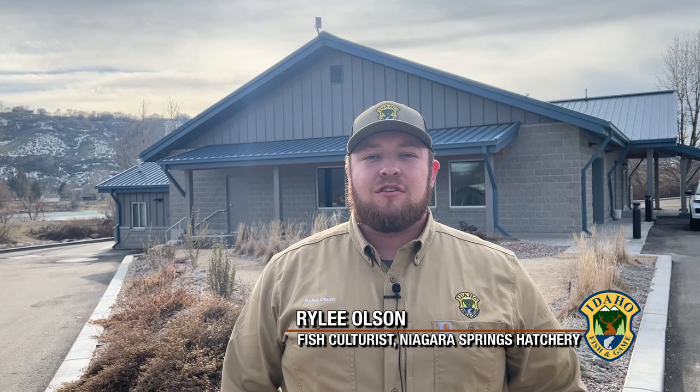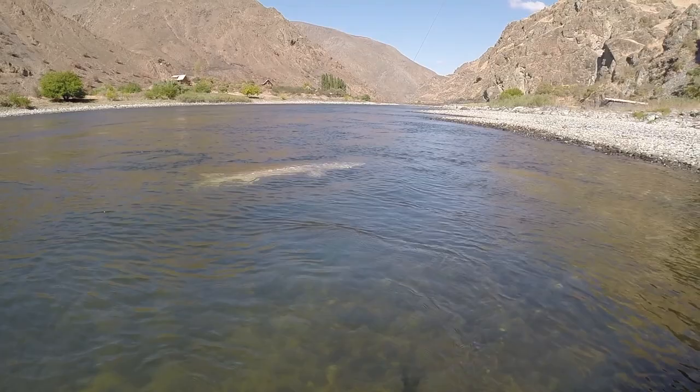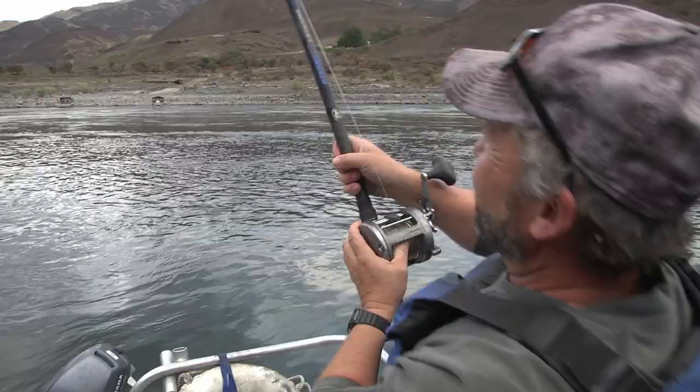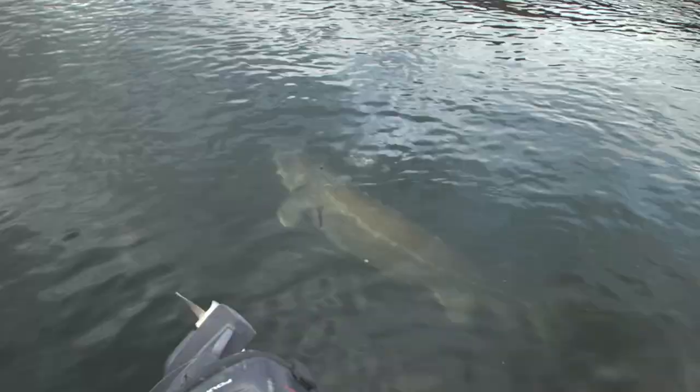We now have our hatchery's first year class of sturgeon ready to be stocked out into the Snake River. These fish will aid in the long-term increase in Idaho's sturgeon populations and sustainability for Idaho's anglers to enjoy for future generations.